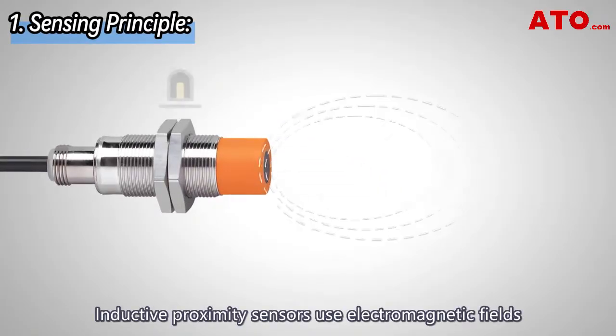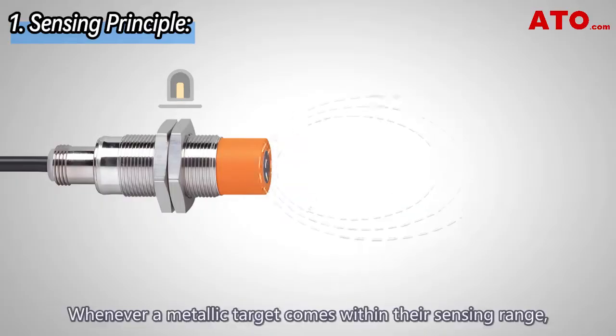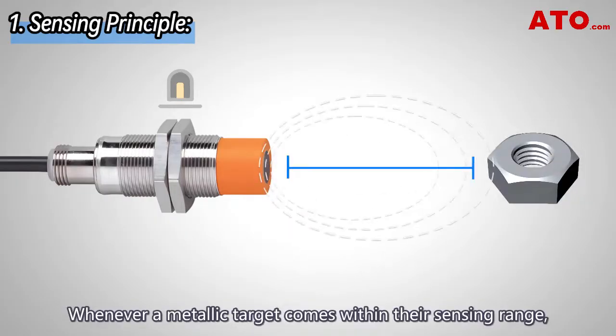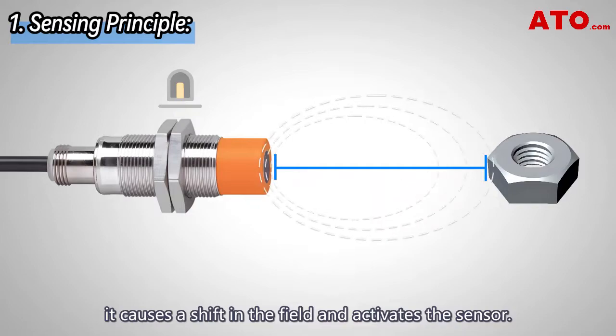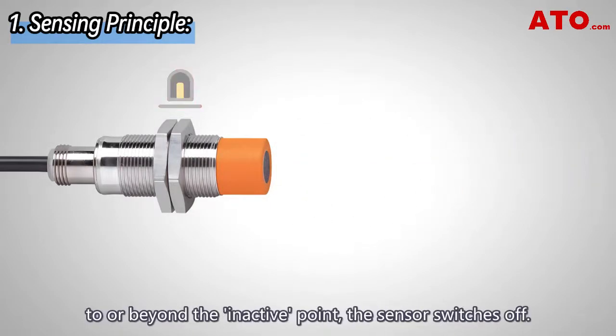Inductive proximity sensors use electromagnetic fields to detect the presence of metallic objects. Whenever a metallic target comes within their sensing range, it causes a shift in the field and activates the sensor. When the target moves away from the sensor to or beyond the inactive point, the sensor switches off.